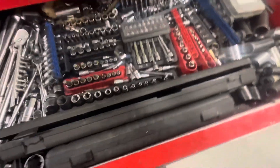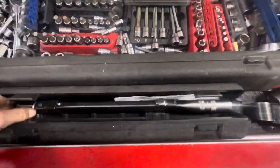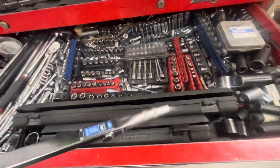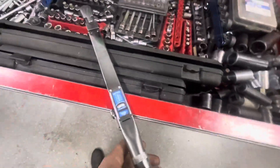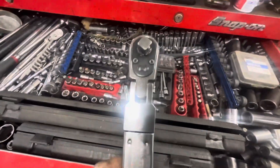The 3/8 drive is the same kind of thing — it looks identical, it's obviously just smaller. It doesn't have a rubber grip on this one, though I think you can probably get it with the rubber grip. I'll put links in the description if I can find them. This one gets much less use.